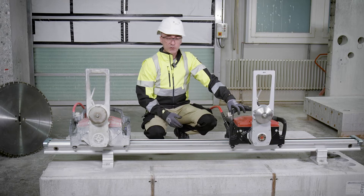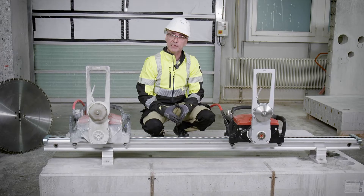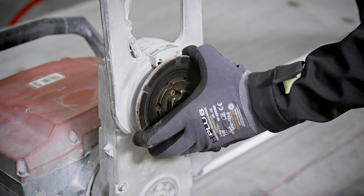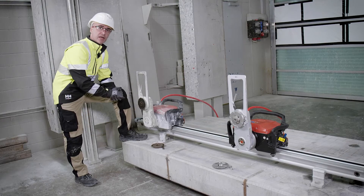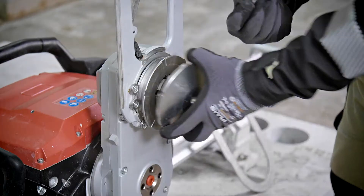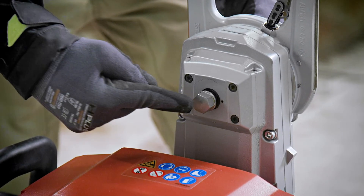Here is the new TS20 second generation and it comes with a new flange type — the same that we already launched with the DST 10 CA last year. With the previous TS20 model, the inner flange was fixed, and every time it was worn the complete saw had to be delivered to our repair center. In the new TS20 second generation, this is a removable part, meaning every time the flange is worn we can remove it and place a new one, sold as an accessory.